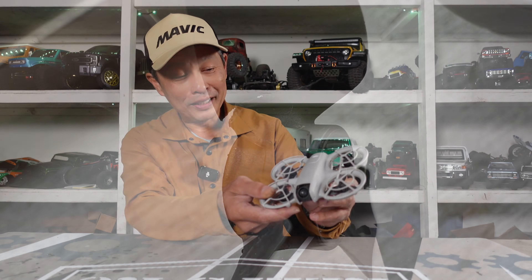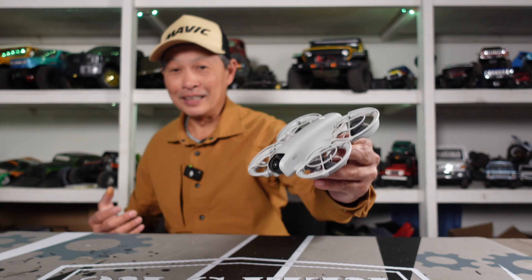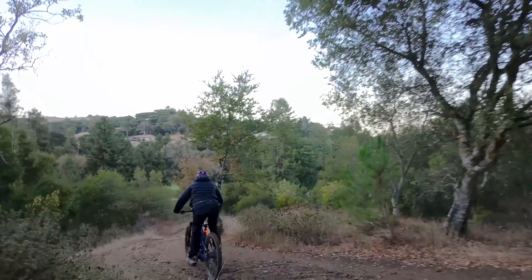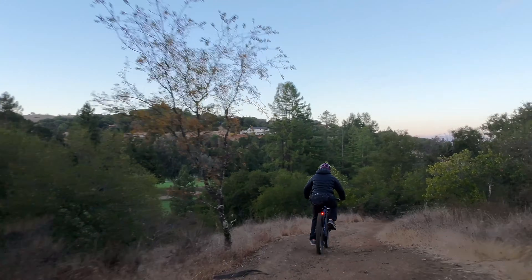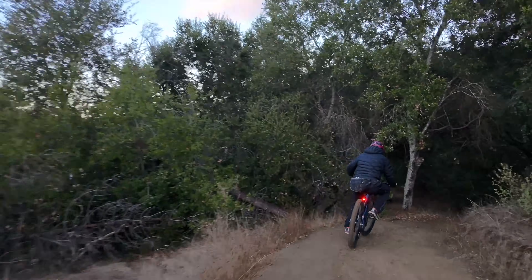The DJI NEO — if you don't know it — is the most versatile drone and best value drone DJI has ever built. It's their best follow-me drone. It outperforms the Mini 4 and the Mavic when it comes to tracking with active sports, and it doesn't even have obstacle avoidance. It's just brilliant.